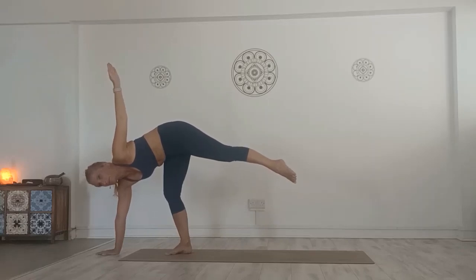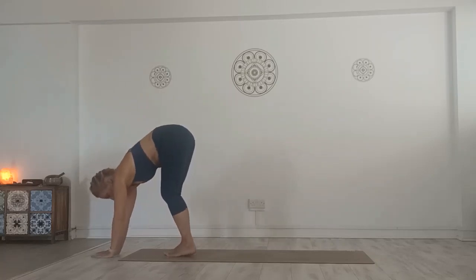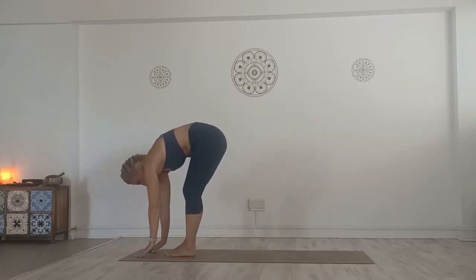If there's too much tension in the neck, look down to the floor. Release the left leg to the floor when you're ready, and then repeat the pose on the other side.